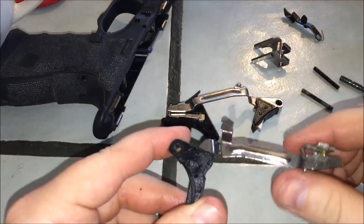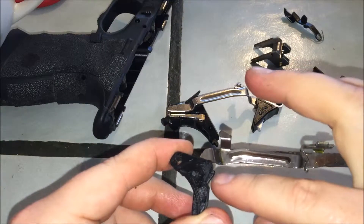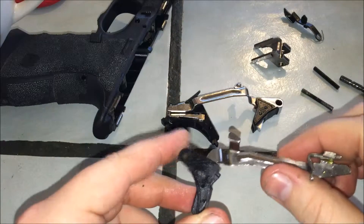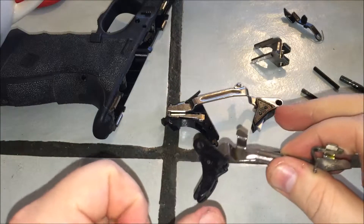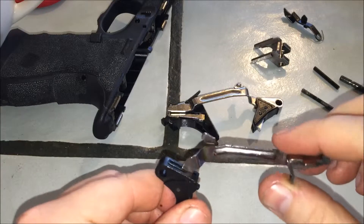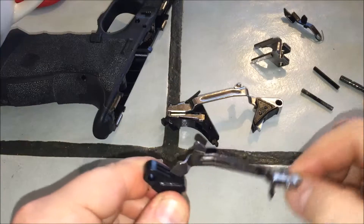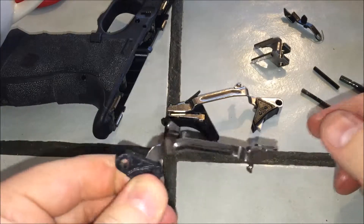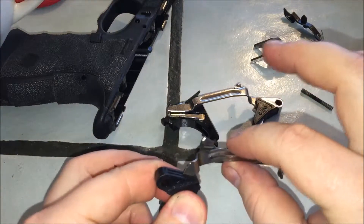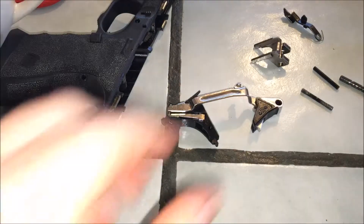If you don't like the aluminum trigger, there is no way to go back — that's why you should get an extra one so you have a factory one to put back in if you don't like the aluminum one. You might be able to sell the bar to somebody on eBay, but it's got a lot of play in it once you separate the bar from the trigger.